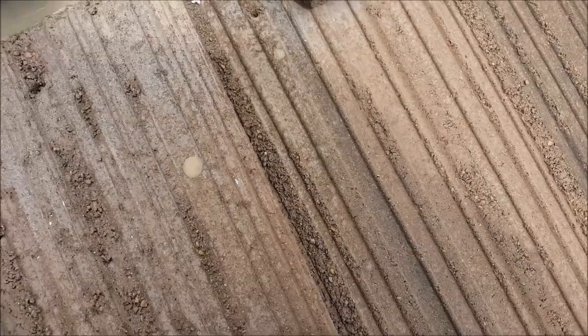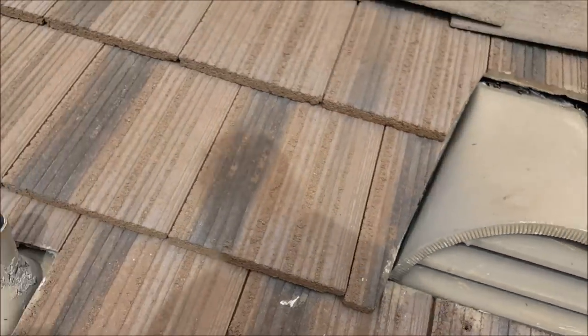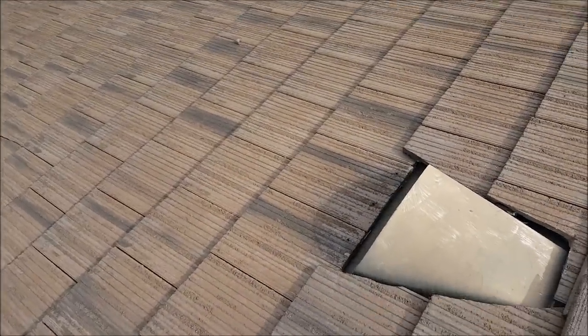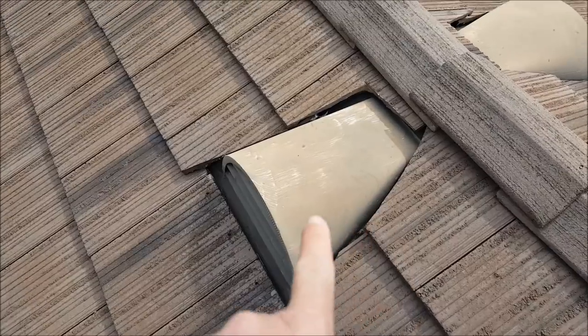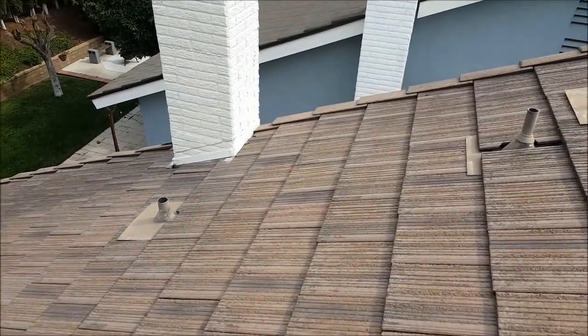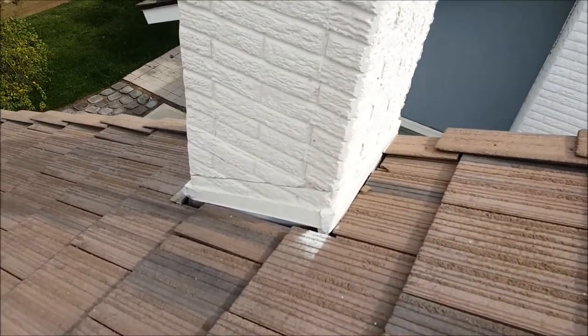They put it on battens — that's freaking crazy. They did the dormers wrong, they did the roof wrong. Another dormer done wrong. This is the kind of crap you have to deal with from some roofers. It looks good from the ground.